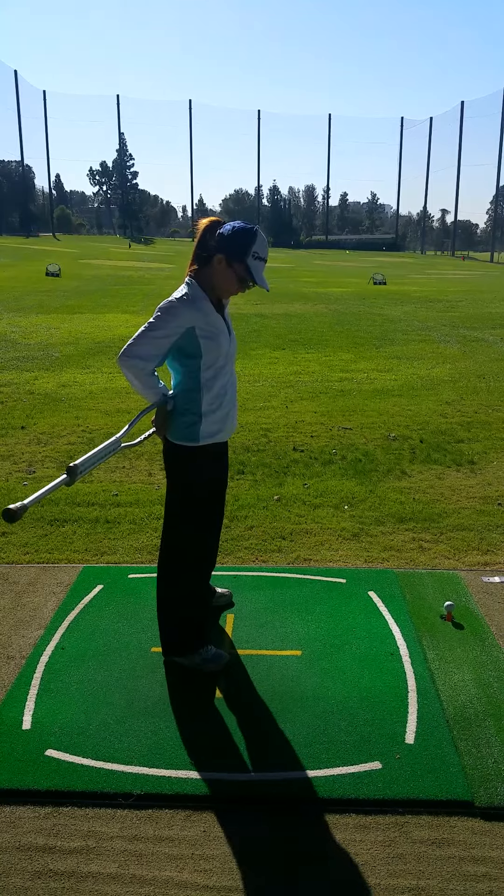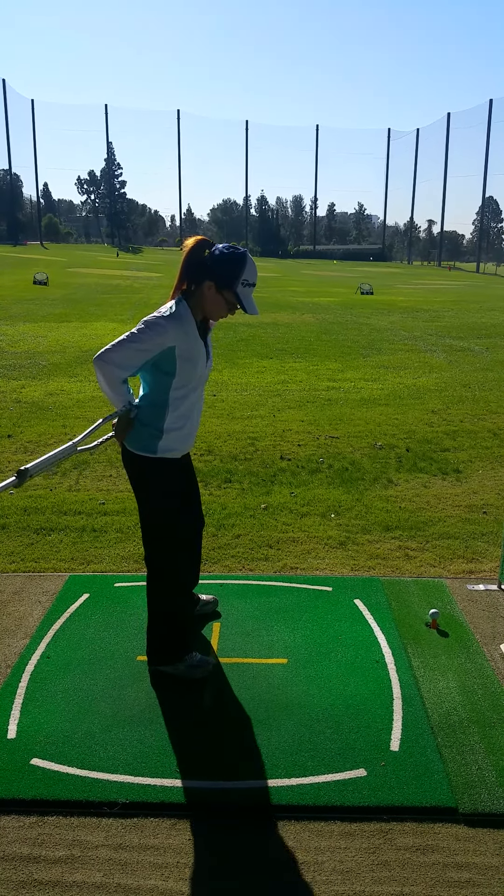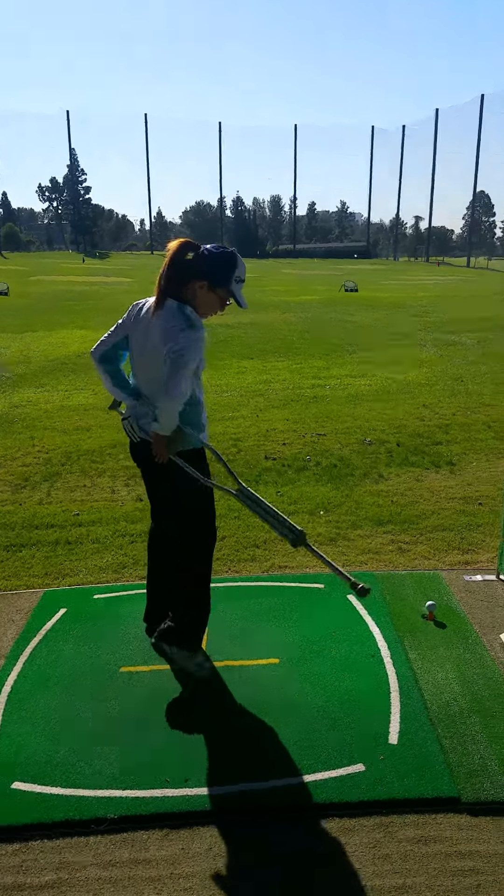Okay, turn your lower body more. Okay, good. One. Four. Good turn. Good turn. Okay.